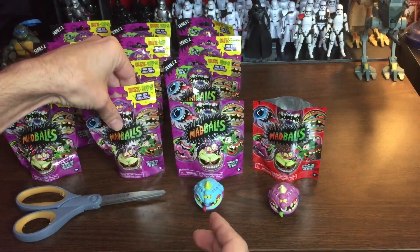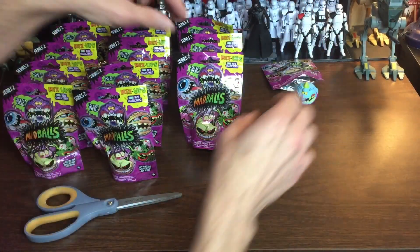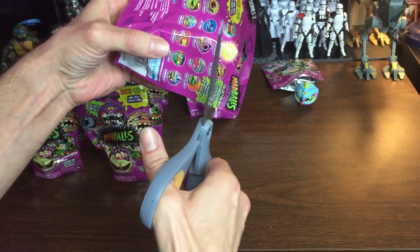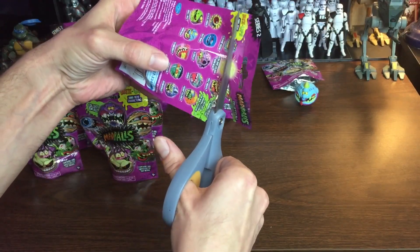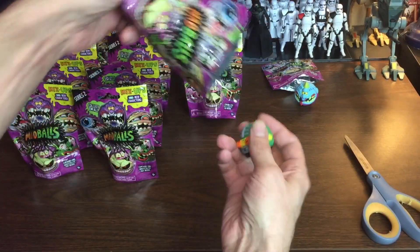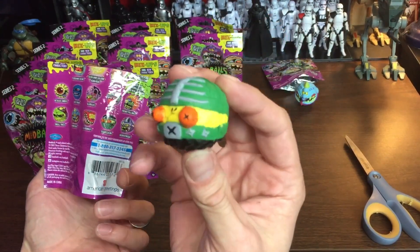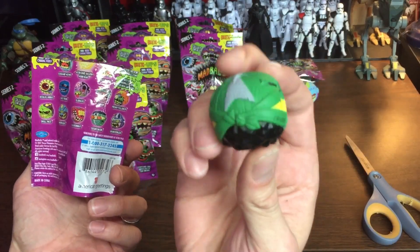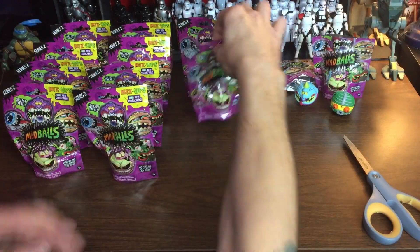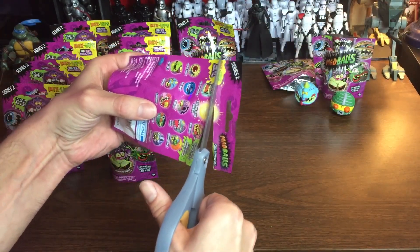I'm going to get started opening these. I always cut them right along where it tears with scissors — I don't try to rip them. And we have this guy: Sushi Assassin. He's pretty strange. Get a good look at that guy — Sushi Assassin. Moving right along, we're looking for that ultra rare golden Horn Head.